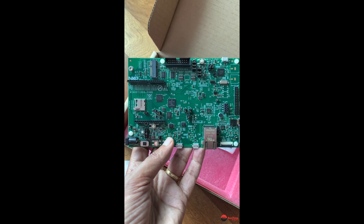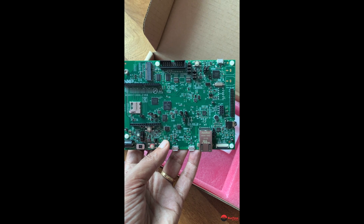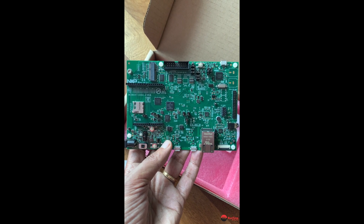Thank you to NXP and also to the guys and gals at RT-Thread for sending this over to me for review. I'll do a full review of the software booting up on this board very shortly. Catch you later — cheers.